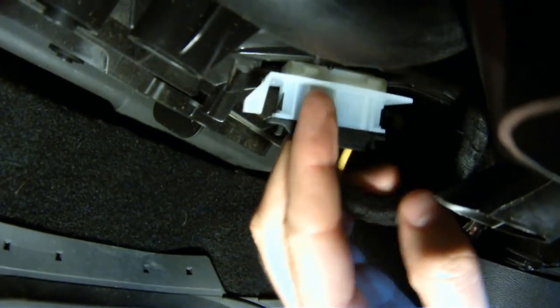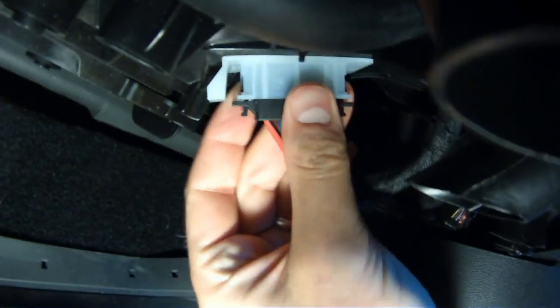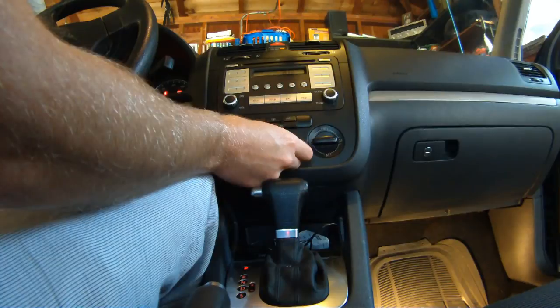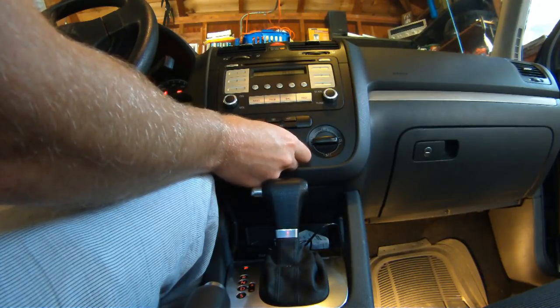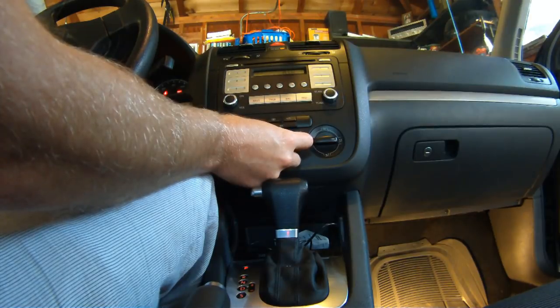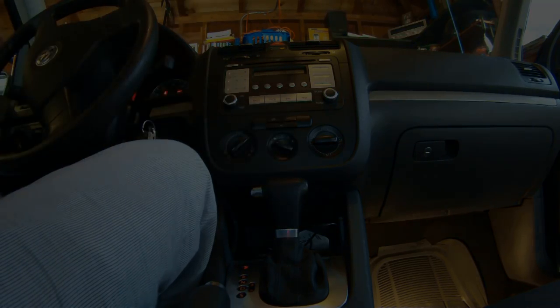The reason this resistor blows is the blower motor itself is sucking too much juice. So unless you want this replacement to fail, look at the next video that shows you how to refurbish your blower motor.